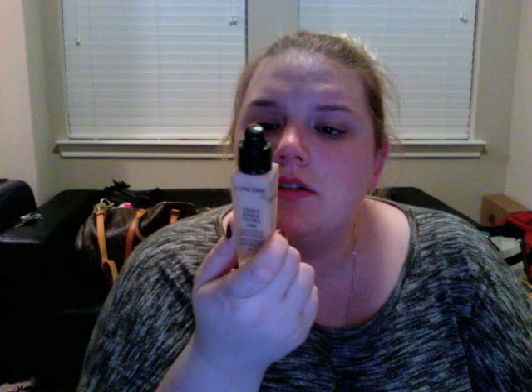I either use the Urban Decay Naked Skin in color one, or my Lancome Teint Idole Ultra 24 in color 010. The Lancome is obviously a heavier long-lasting coverage; the Naked Skin is more sheer, a lot like Make Up For Ever HD. I mix both of them with the Kogendo moisture foundation in 001, which lightens both of them up and also gives them a creamier texture. The Barneys in Dallas just announced they're closing and it's the only place I can get that brand in person, so I'll have to stock up.